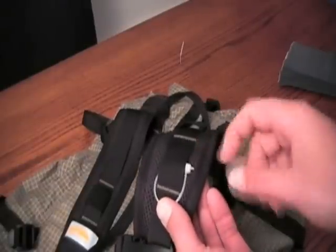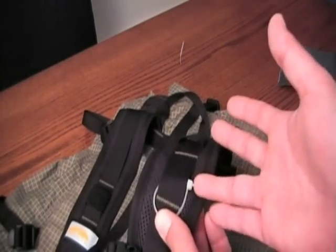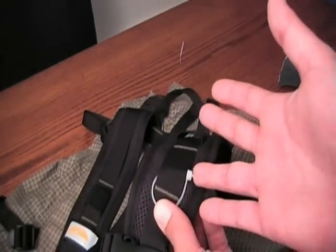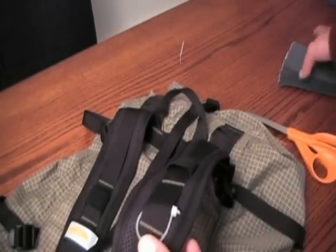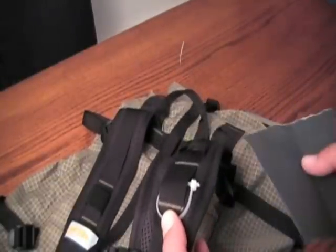One thing you might want to do is sand off this kind of barb. Otherwise it's going to be a very sharp place where things can catch or potentially get cut. So just take your sandpaper and sand that down a little bit so that it's smooth.